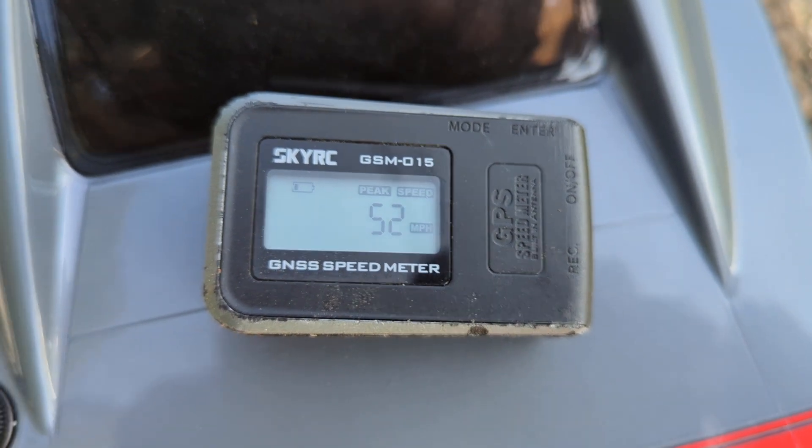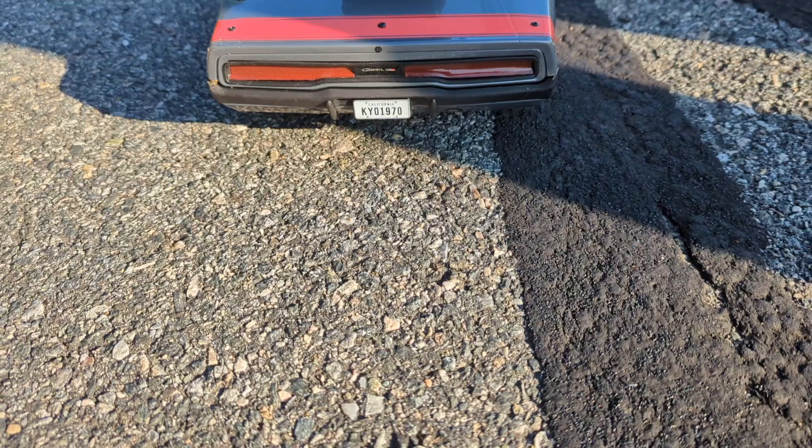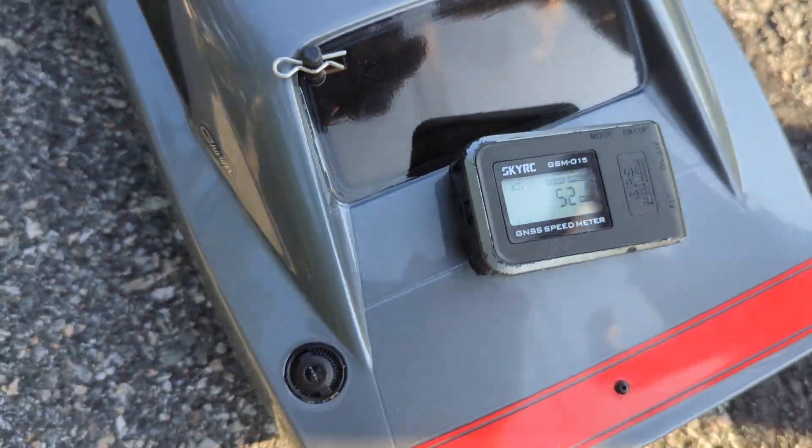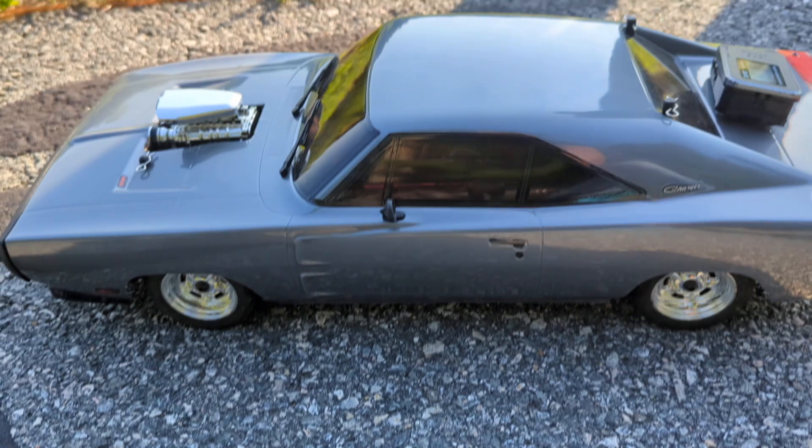52! 3S. Kyosho. 52 out the box, bro. 3S. This Kyosho.